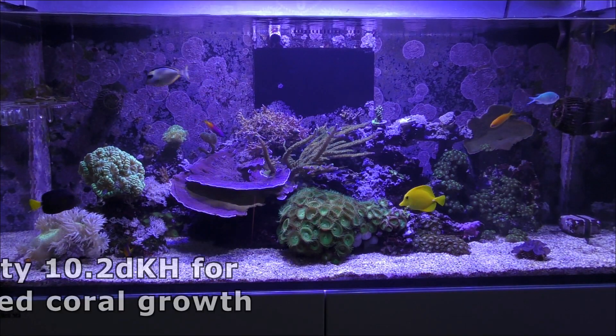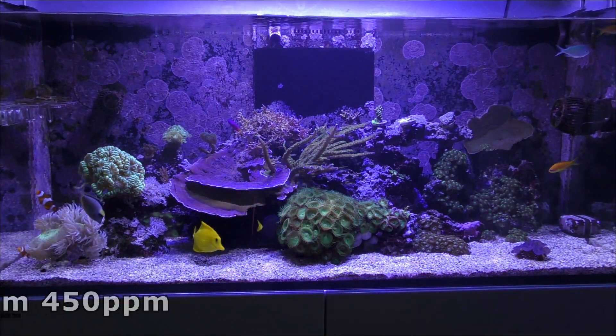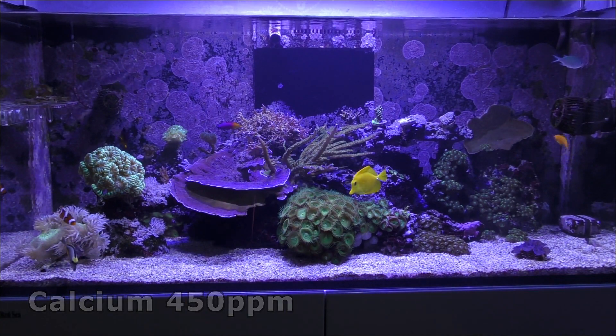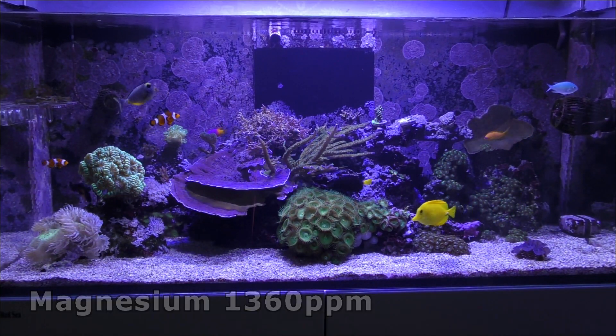I feed frozen mysis, artemia, brine shrimp, things like that, and I tend to feed them dried seaweed as well which all the fish really like. I normally do 10% water changes a week using Red Sea Coral Pro salt and I've been running Rowaphos in a media reactor in my sump.